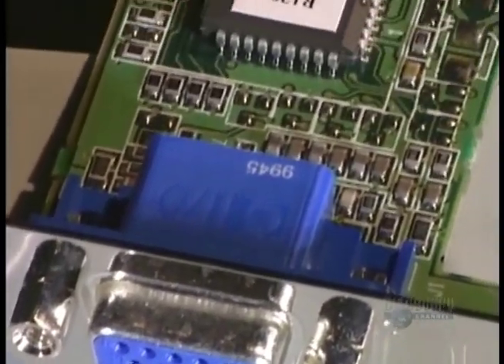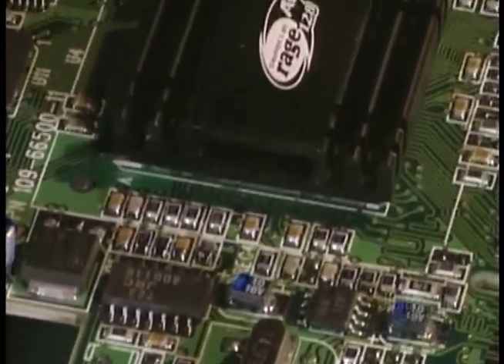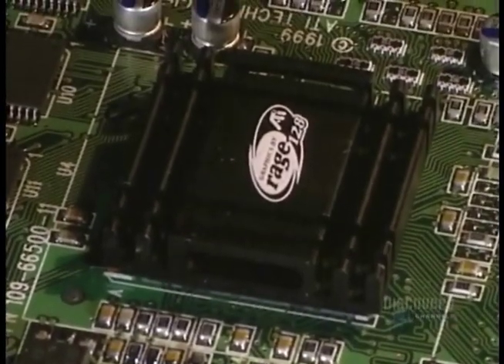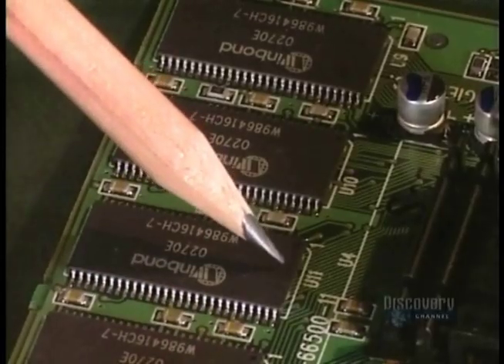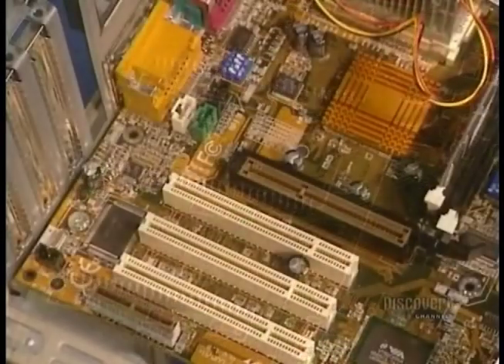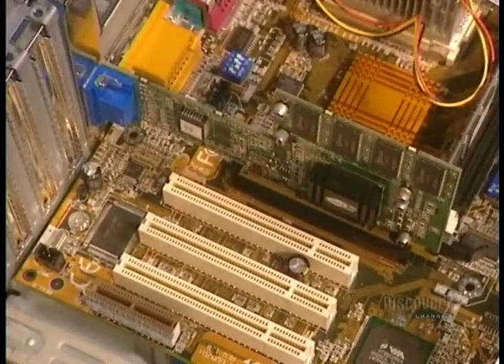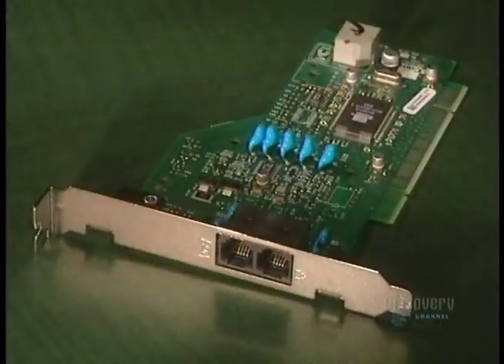This is the output connection for the video card, which links the computer to the monitor. We also see the video chip, which creates images in two and three dimensions. Here is the video memory — the more its capacity is increased, the clearer will be the image displayed on the monitor. The video card is placed into its position.